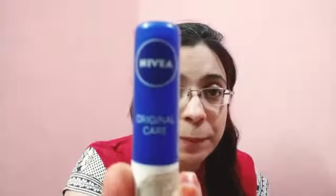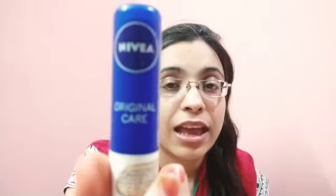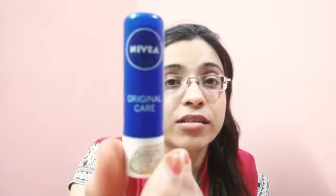Hello everyone, welcome to my YouTube channel. Today I'm going to share with you my all-time favorite lip balm — the Media Original Lip Care. The quantity is 4.8 gram or 5 ml, which is quite a lot. I bought it at 120 rupees.